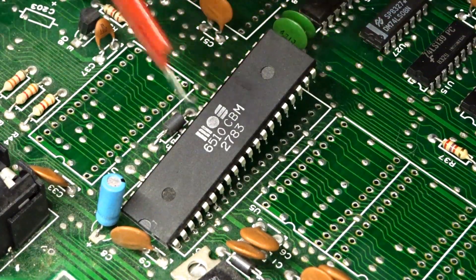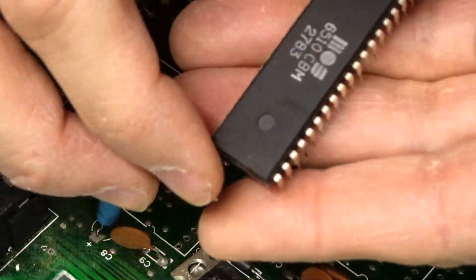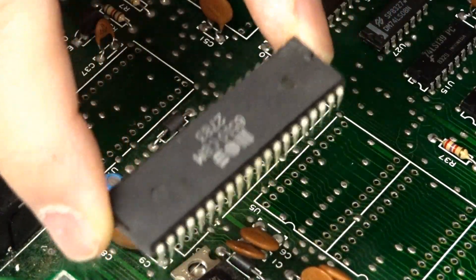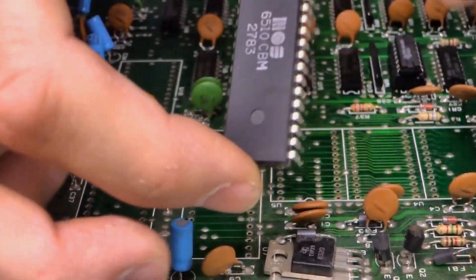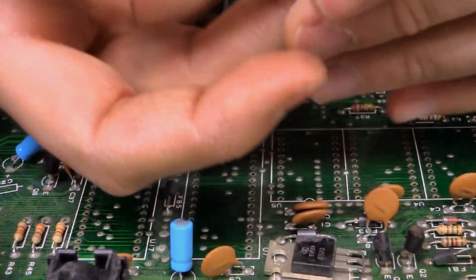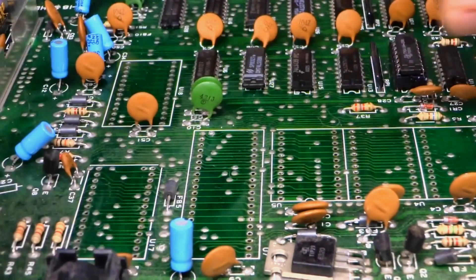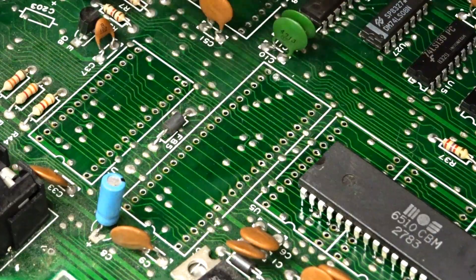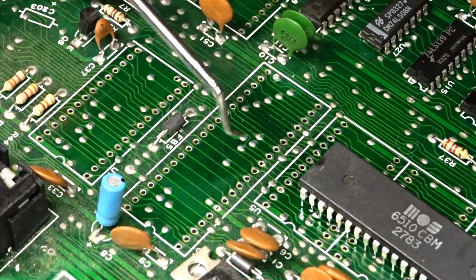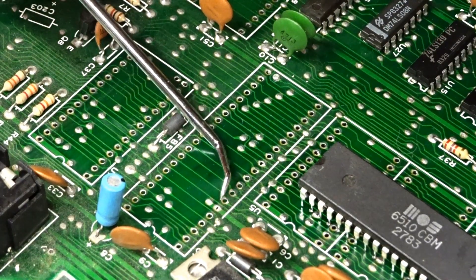At this point it's probably hot to touch — it is hot, but not too hot to hold, because most of the heat I was directing towards the legs. This doesn't seem to damage these chips and it gets them out really easily. Now when we look at the traces, nothing was lifted, nothing was damaged, everything looks good.